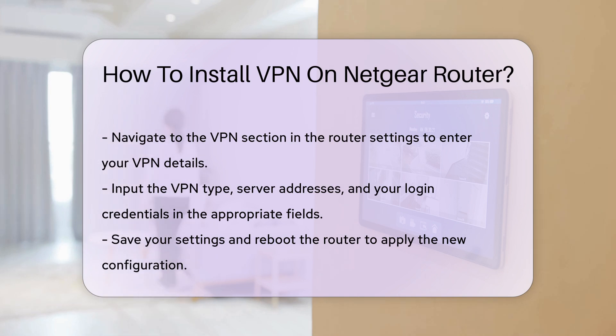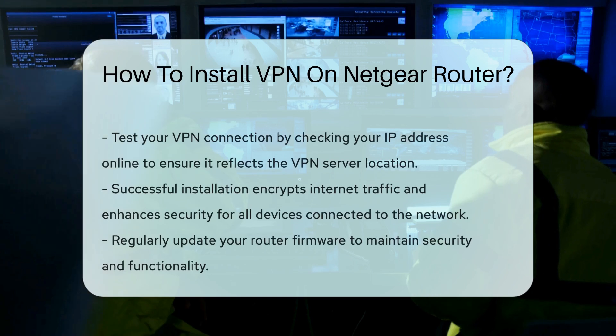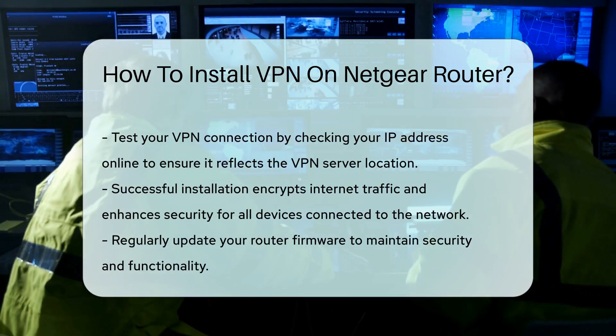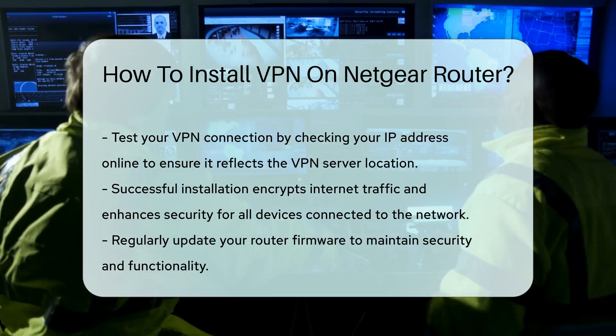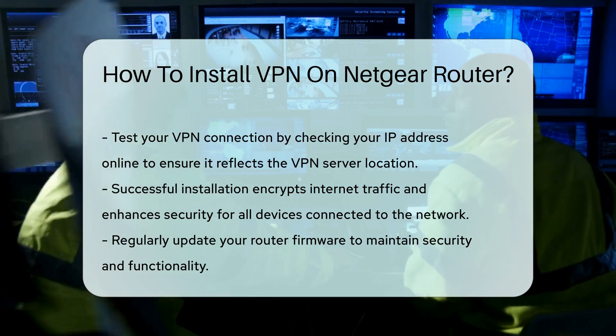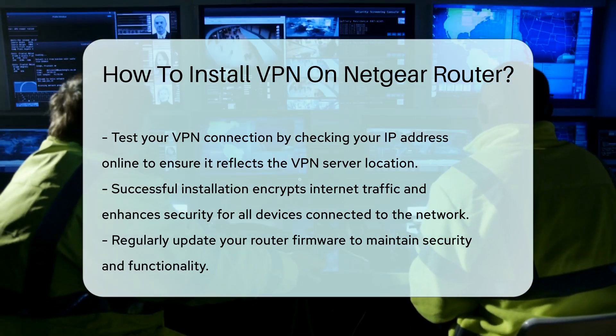After entering all necessary information, save your settings and reboot the router. This step ensures the new configuration takes effect. Finally, test your VPN connection by checking your IP address online. If it reflects the VPN server location, you have successfully installed the VPN on your Netgear router. This setup will now encrypt your internet traffic and provide an additional layer of security for all devices connected to your network.